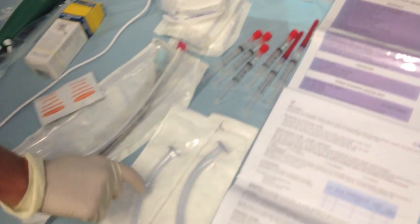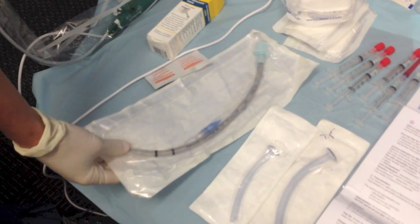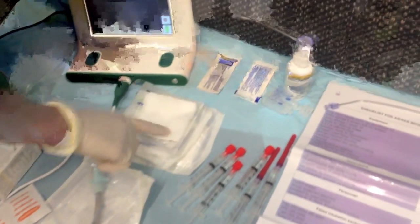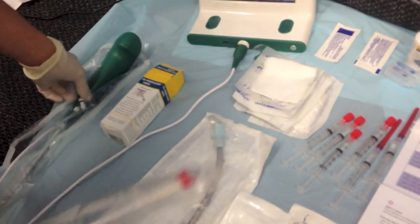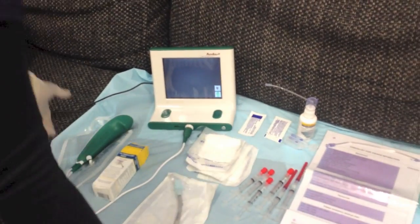We then have 2 nasopharyngeal tubes, a size 6.5 reinforced tube, some KY lubricating jelly, some gauze, our AnduAscope — single-use — and some oxygen.